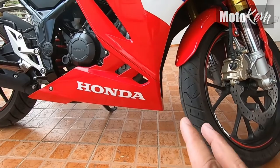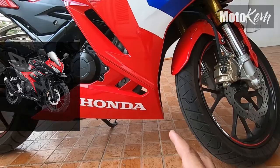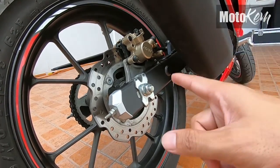Pagdating naman sa ilalim, medyo iba yung tsura niya talaga sa version 3. Itong underbelly ng motorcycle na ito, yung kanyang ilalim, buo na. Naka-disc brake din tayo dito, at naka-Nissin single piston.